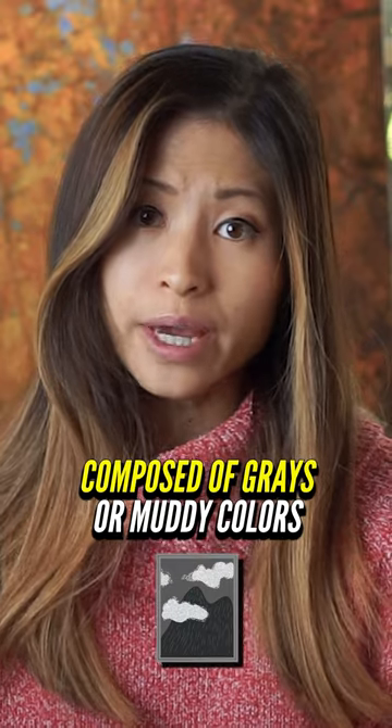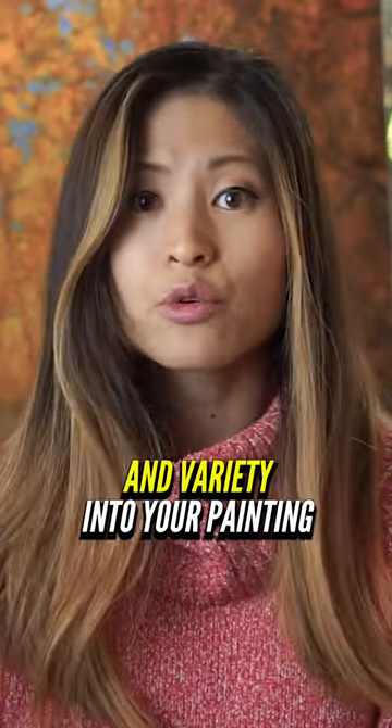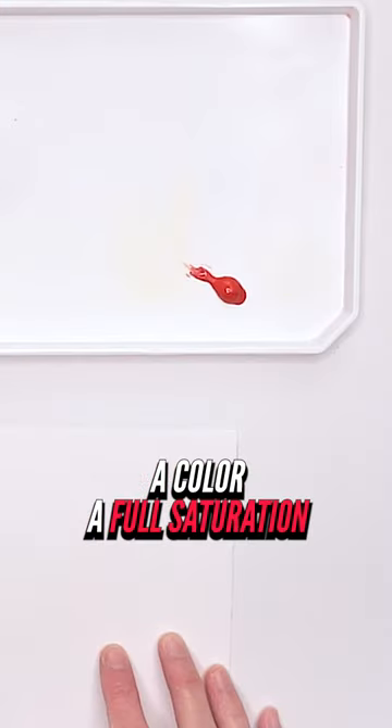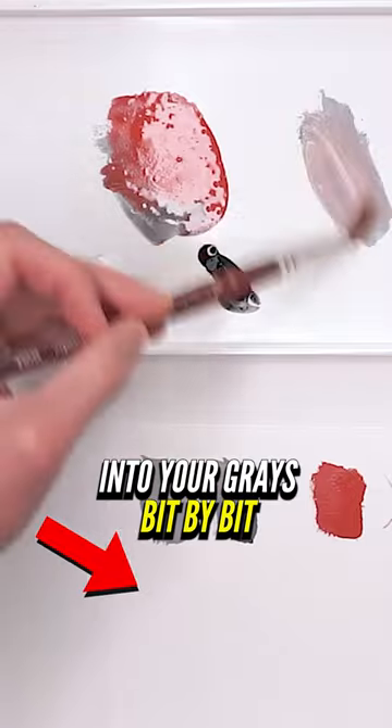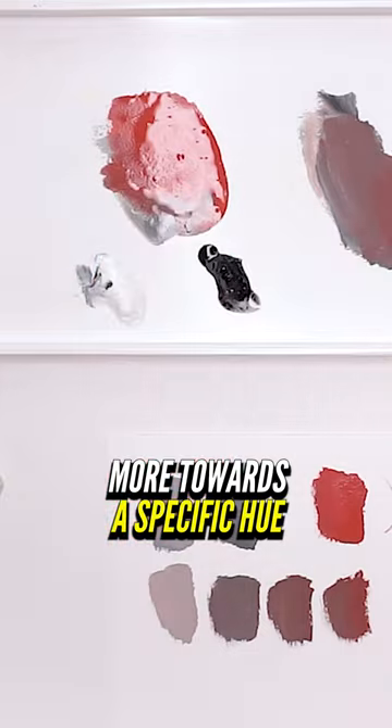If you're finding that your painting is mostly composed of grays or muddy colors, one way to bring excitement and variety into your painting is by mixing a color of full saturation into your grays bit by bit until you shift that gray more towards a specific hue.